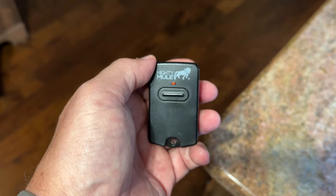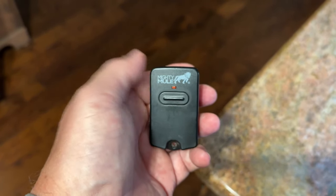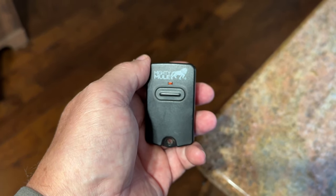This is the original — the one that Mighty Mule makes for their gate opener. I think when you buy the gate opener you only get one clicker, so this is a supplement to that because you're probably going to need more than one.